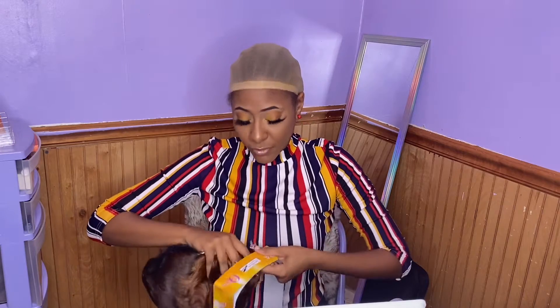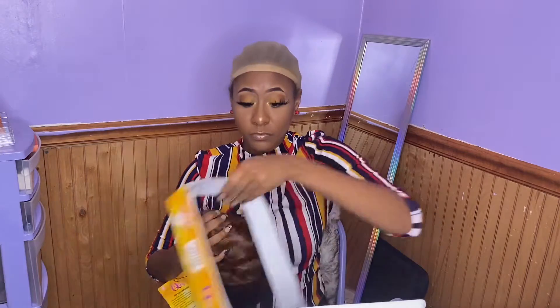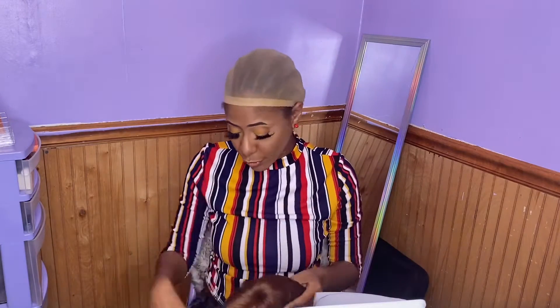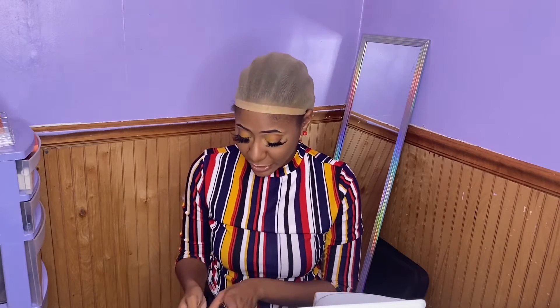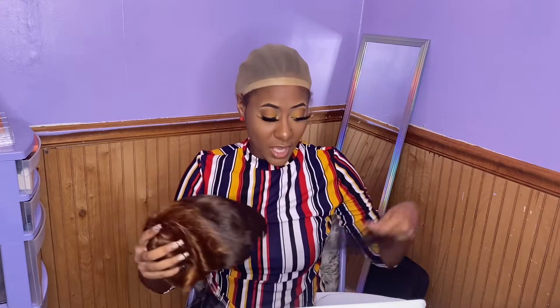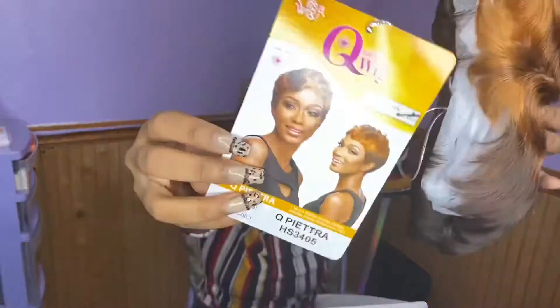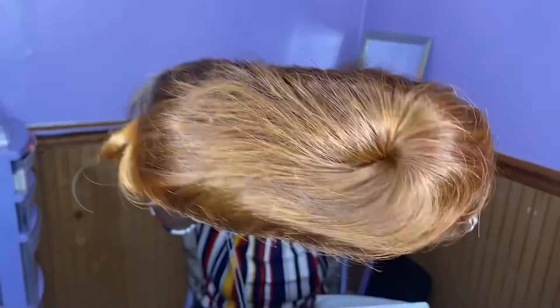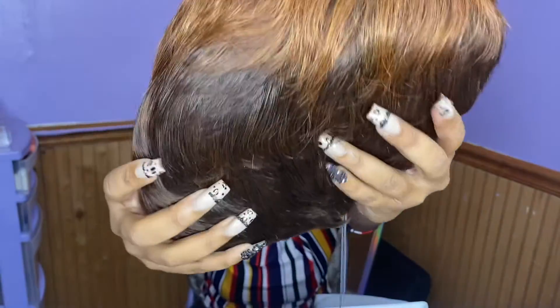This is an It's a Wig wig. I like It's a Wig — I like the hair quality and everything like that. This is the first short wig I've gotten from them, so I am very curious to see how she looks. This is her out of the package. Here's the card. That's what the top of the head looks like, and this is what the hair and the color looks like.